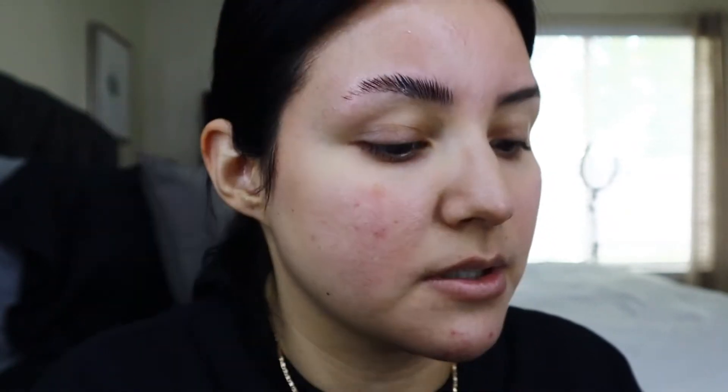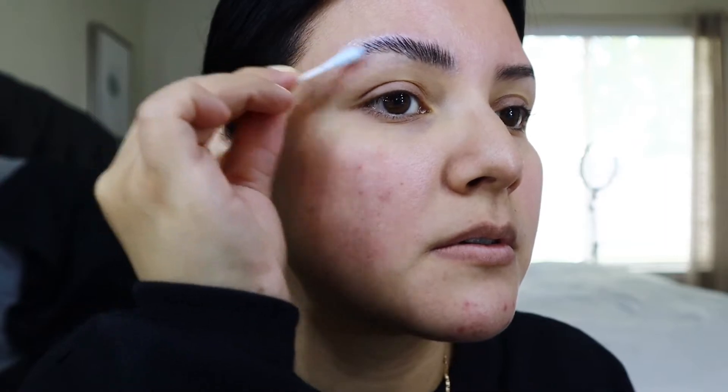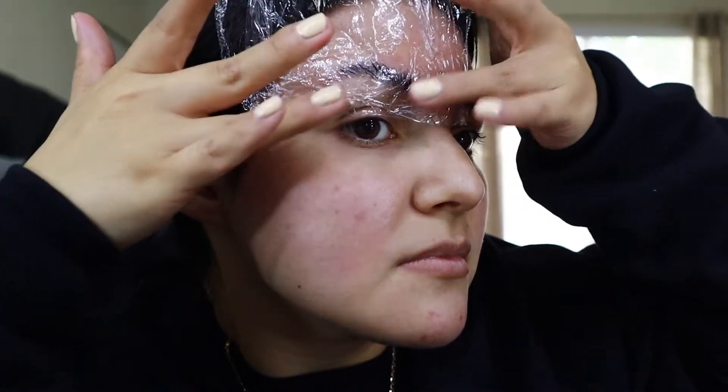Now we're going to move on to step two, which is the fixation. Doing the same thing again using a Q-tip. Let me take out the stopper — these things come with stoppers, don't lose them because you need to put them back. This one's blue. I'm going to apply it all over the eyebrow like so, then do the saran wrap again for eight minutes.